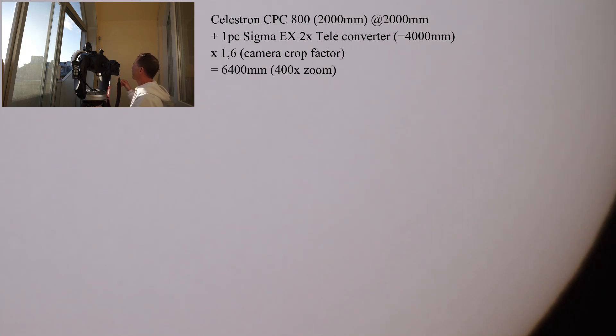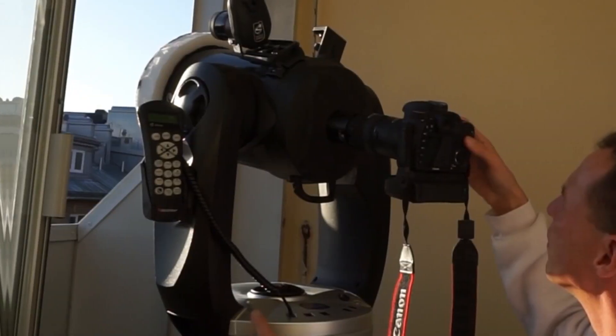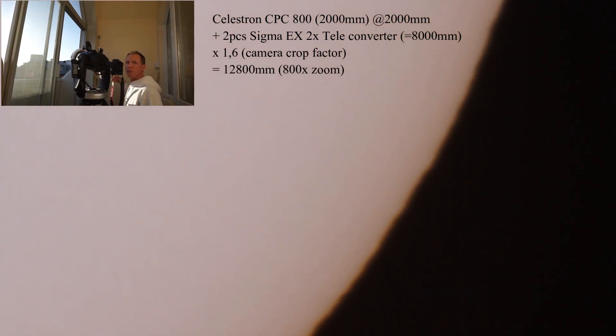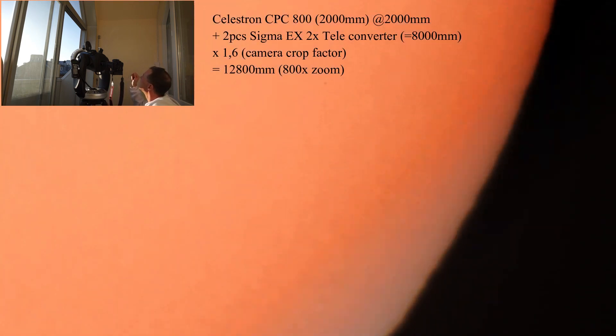You can actually see the Sun moving so fast. It doesn't look like it has any sunspots visible here. We will add another teleconverter — here we are now at 8,000 millimeter into the Sun.